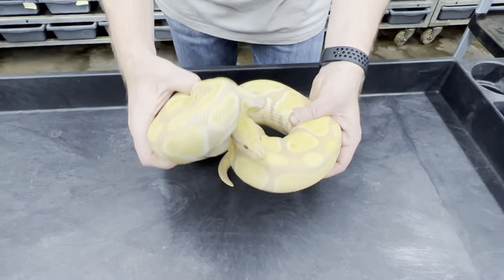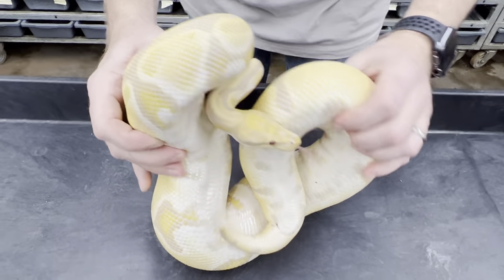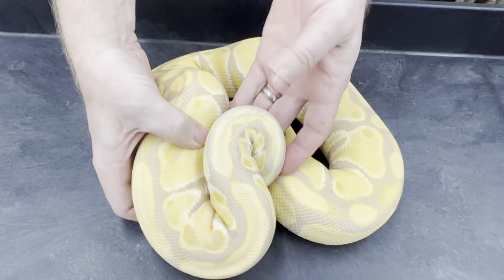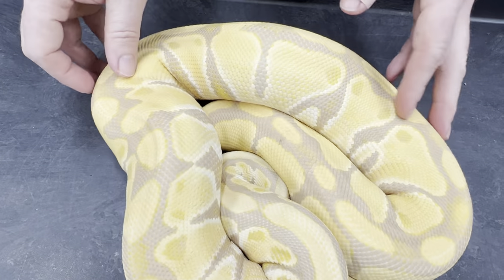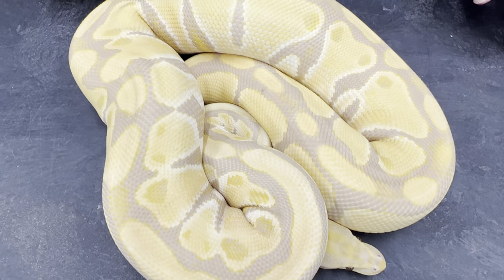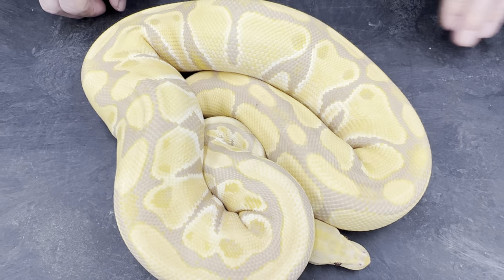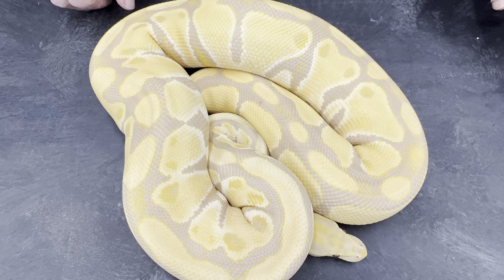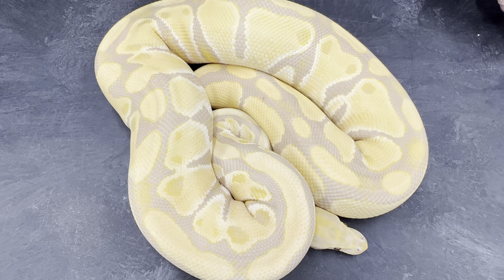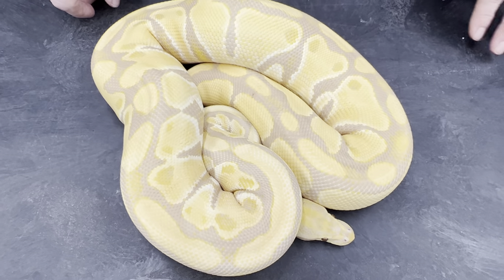So yeah, this is a really nice big toffino female. They look a lot better as adults than they do when they're babies. So if you're looking for a relatively inexpensive morph of ball python that's going to still be awesome looking as an adult, a toffino or a toffee is definitely a great way to go.